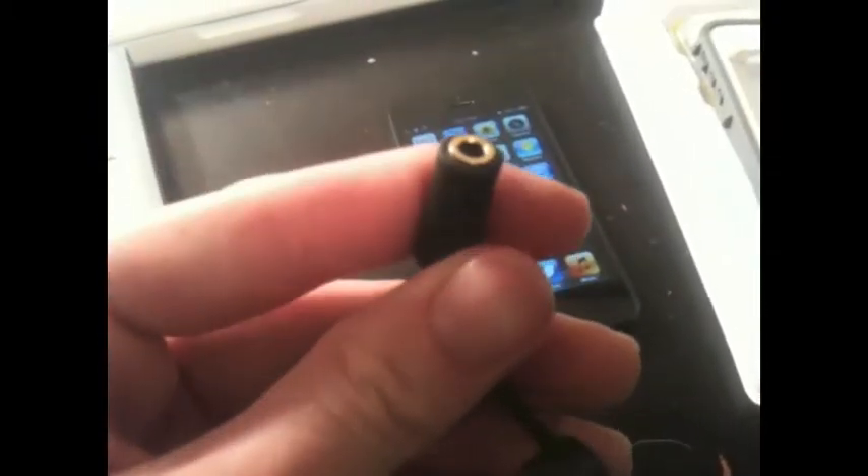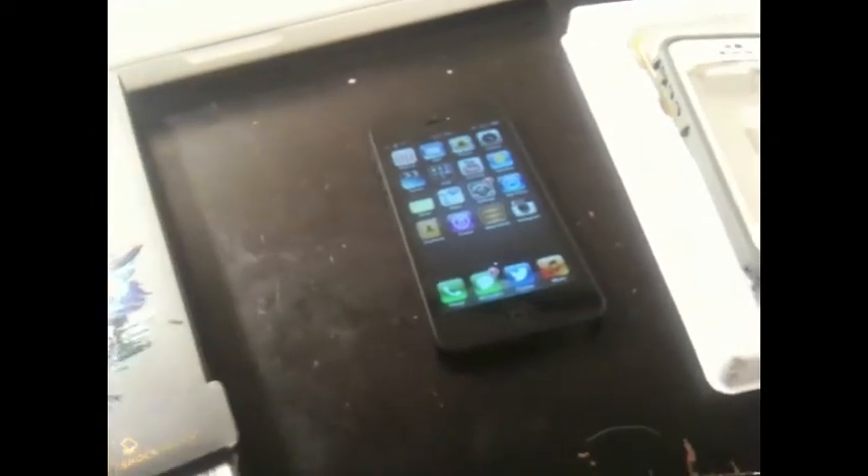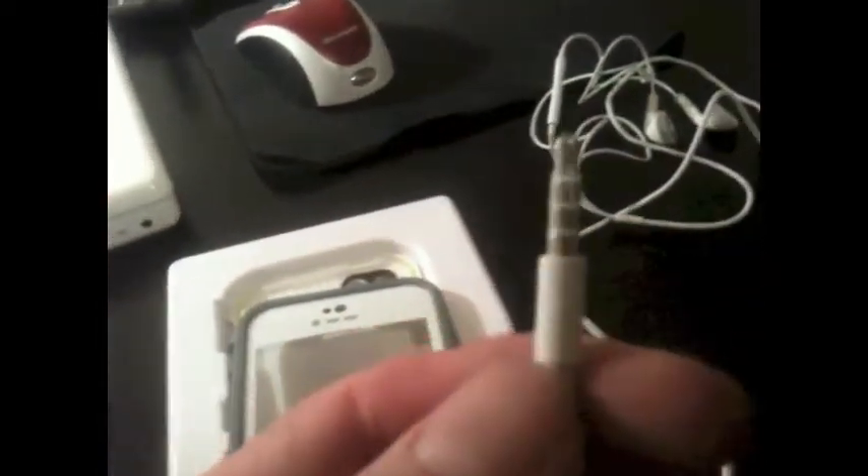On the old iPhone 4 and 4S LifeProofs, the headphone jack was on top, but that's not the case on the iPhone 5. You are going to want this adapter. It comes with an extra little screw cap — a little screw that goes into the bottom of the case to keep the headphone jack waterproof. The base of standard Apple headphones is thin enough to work with the case without the adapter, but most other headphones probably won't work.